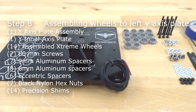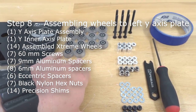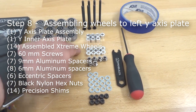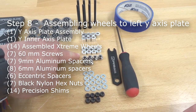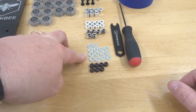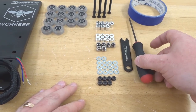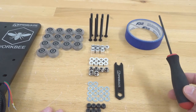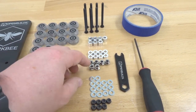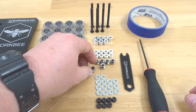Just like the other side, we'll need 14 assembled extreme wheels, seven 60mm screws, seven 9mm aluminum spacers, eight 6mm aluminum spacers, six eccentric spacers, 14 precision shims, seven black nylon hex nuts, an M5 ball driver, spanner wrench, and painter's tape. Start by marking all of the eccentrics. Mine are pre-marked, so go ahead and start with that first and finish this assembly — same process as the left side.